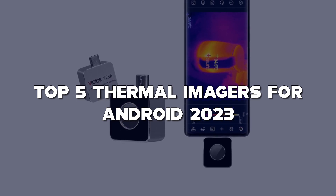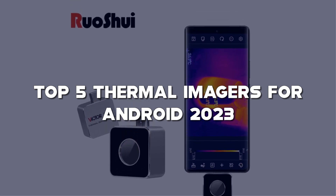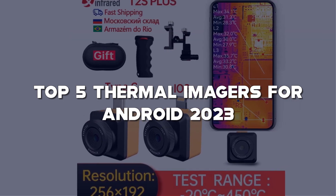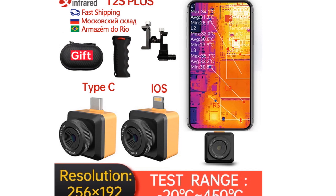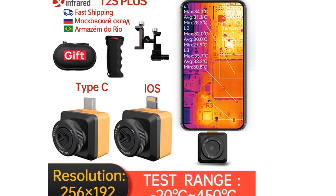Don't forget to check the description below for links to all the featured products. If you find this video helpful, please show your support by hitting that like button, subscribing to my channel, and turning on the notification bell, so you never miss any of my future tech gadget reviews and recommendations. Let's find the perfect thermal imager for Android to explore the unseen with the top 5 models of 2023.